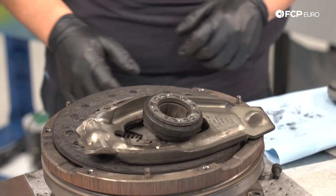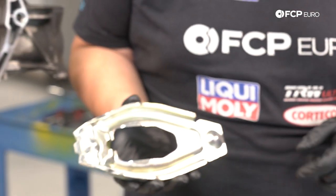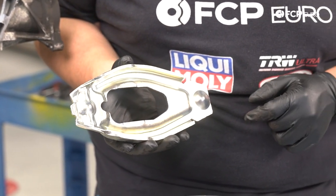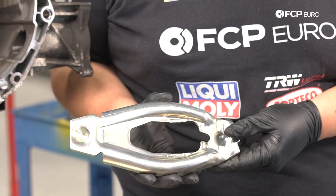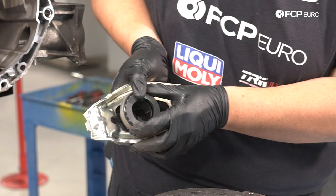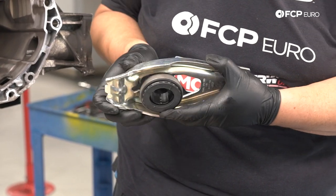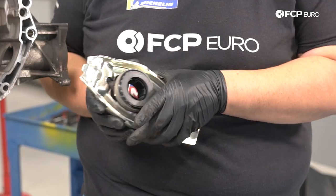We'll go ahead and leave that old one to the side. We have our new one right here — it's got two flat spots dedicated to that part of the throwout bearing, and the same thing on the back of it, two flat spots for those to clip into. So we'll take our new throwout bearing, line up the two flat spots top and bottom, just clip it in, and just like that our new clutch fork and throwout bearing are ready for install.